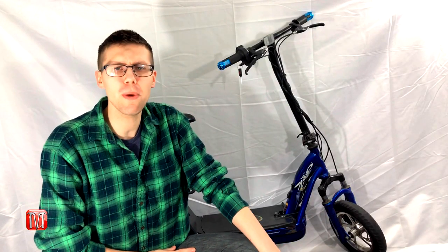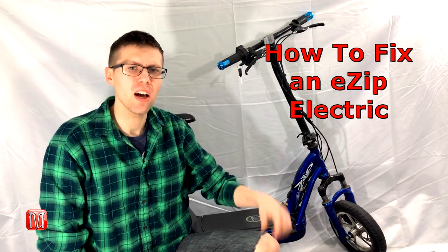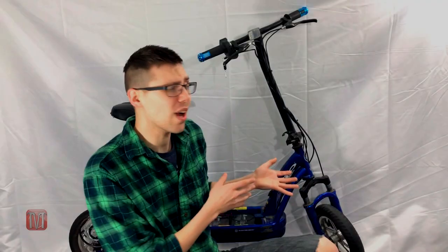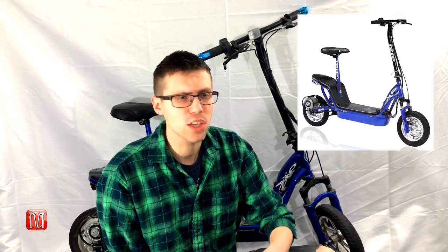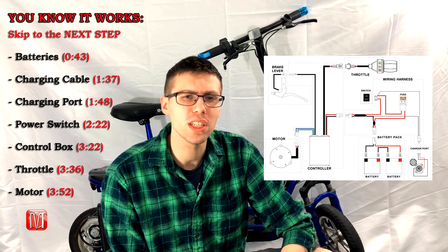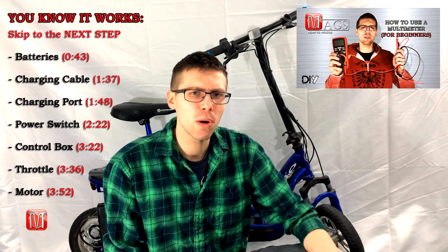Welcome back to another episode of Meg's How To Videos. Today we're going to discuss how to fix an eZip electric scooter. We have an eZip 1000 series, but this applies to the 750, 500, or 250 series as well. We'll be testing and diagnosing problems with the electrical system using a multimeter. If you don't know how to use a multimeter, feel free to check out one of my other how-to videos.